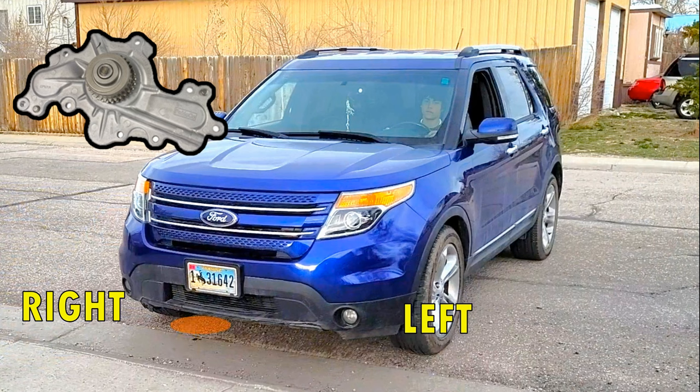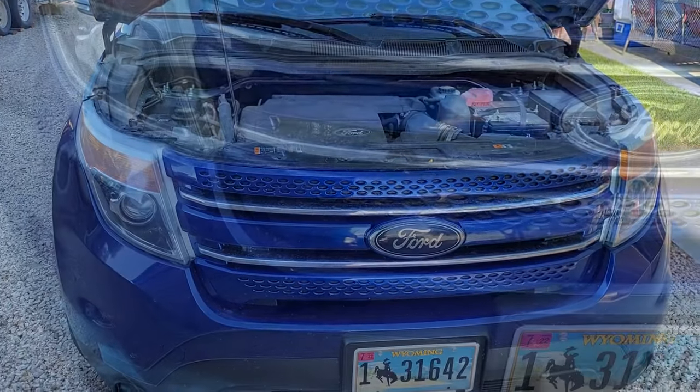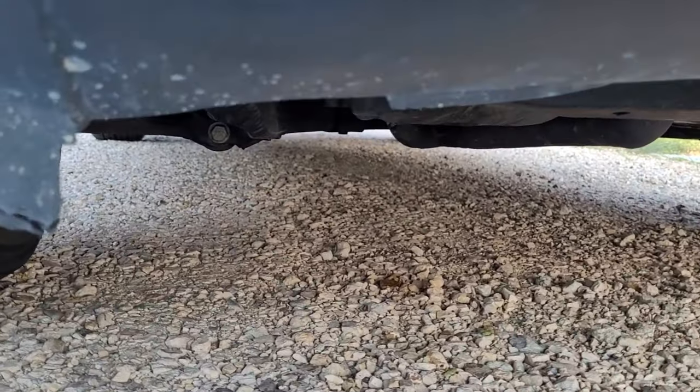So if you happen to have one of these vehicles with a leak in the right front under the vehicle, just below the AC compressor, that is orange or possibly yellow in color, this will more than likely be an antifreeze coolant leak, which could be leaking from a bad water pump. These pumps are designed to last right around 100,000 miles, and this 2014 Ford Explorer has right around 115,000 miles.